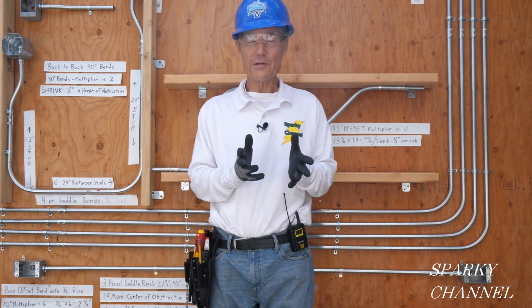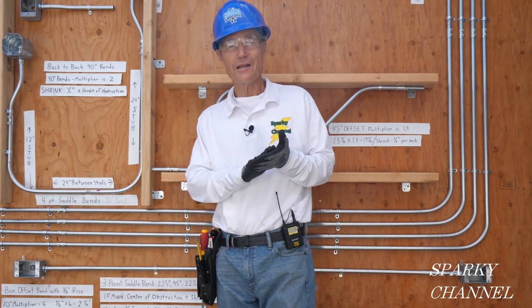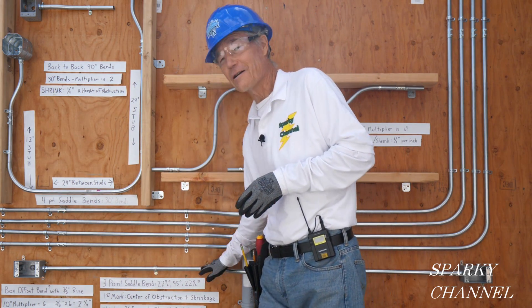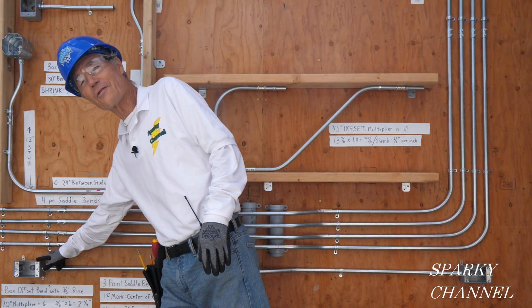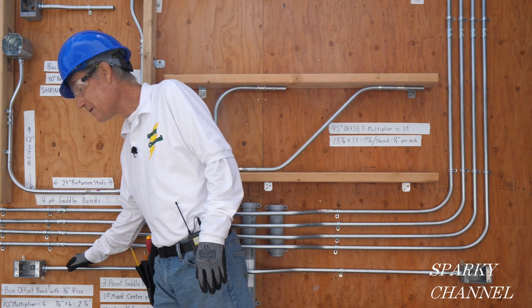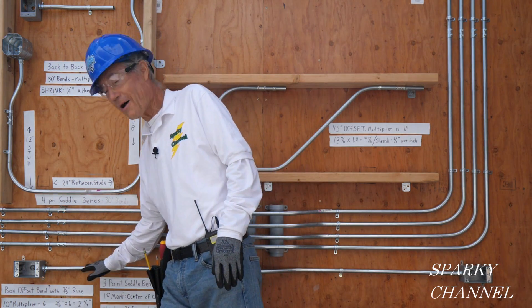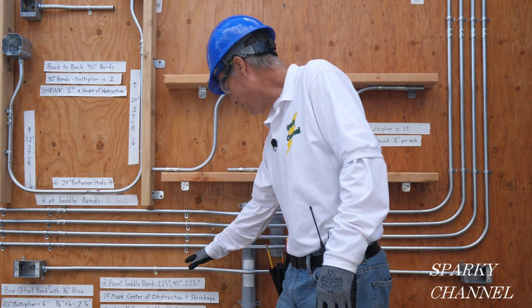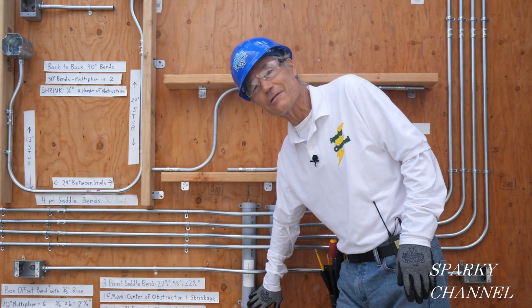This is Bill for Sparky Channel and today I'm going to show you how to do a combination EMT bend. It's going to start at a box and then to go into the box is what we call a box offset bend, and then we're going to go over here and encounter an obstacle.